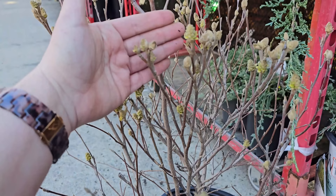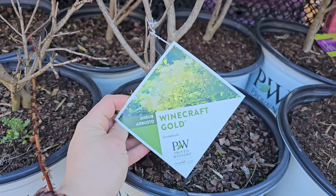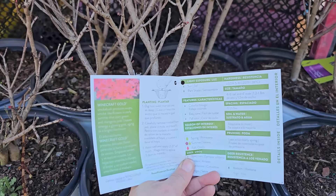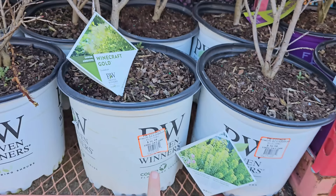Some Proven Winners — the Winecraft Gold Smokebush. I have a Royal Purple smokebush in my garden, but this is a really beautiful golden variety, so rather than purple it'll be yellow. It also stays more compact than the traditional smokebush. The Winecraft Gold by Proven Winners is hardy in zones 5 through 8, or down to negative 20 degrees Fahrenheit. It gets to be 4 to 6 feet tall and 4 feet wide, where regular smokebush can get much larger. You can train smokebushes as a really large shrub or as a small tree. It has colorful foliage, easy care, and fall color in sun or part shade. These are number 3 containers for $36.98.